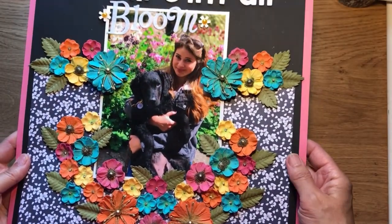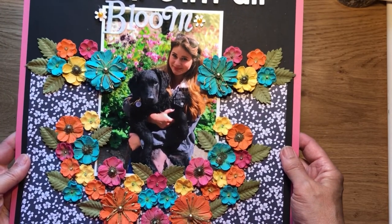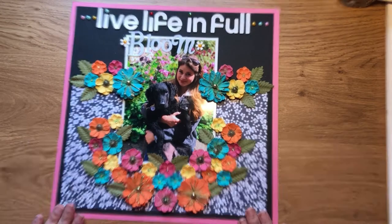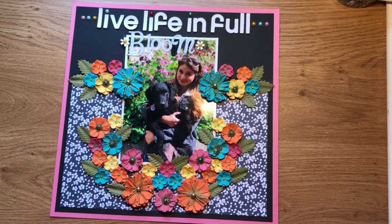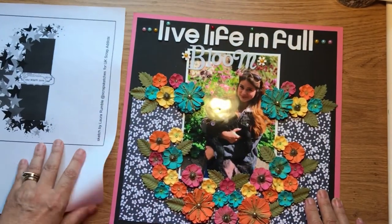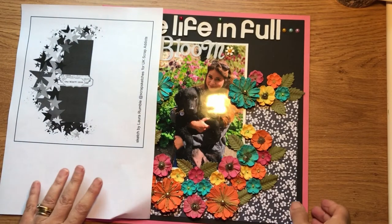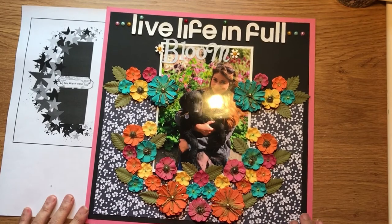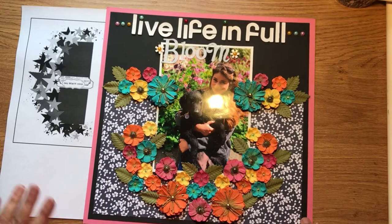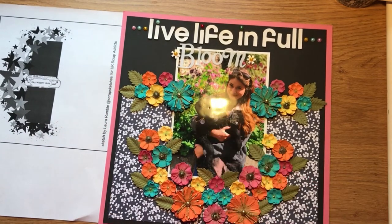So although it isn't exactly how I thought it would be, I actually prefer it. If you'd like to see more of our interpretations of the sketch from this month, pop over to our Facebook page or our blog, or have a look on our YouTube channel for ideas on how the other ladies have interpreted the sketch. Thank you for looking and I'll see you again next month.